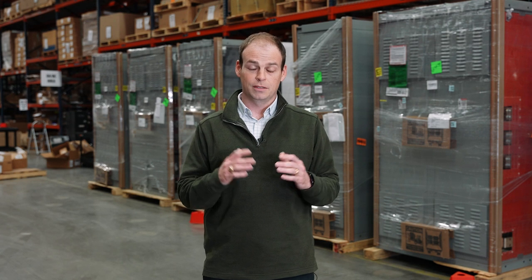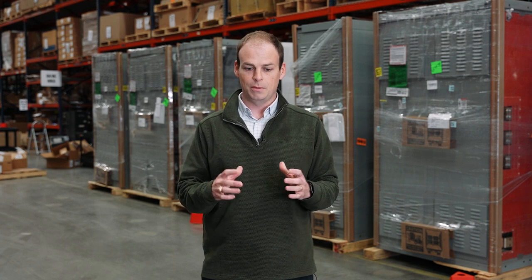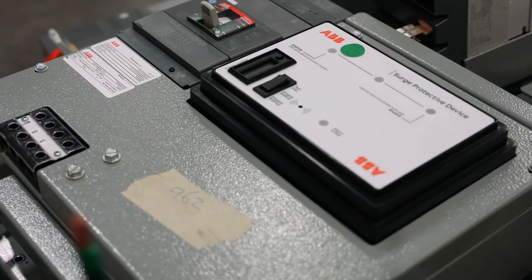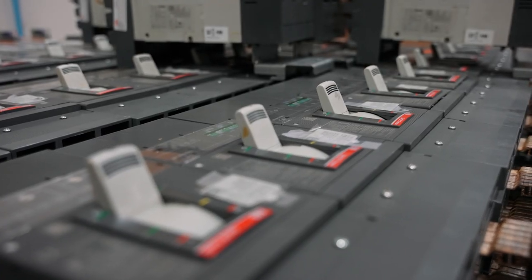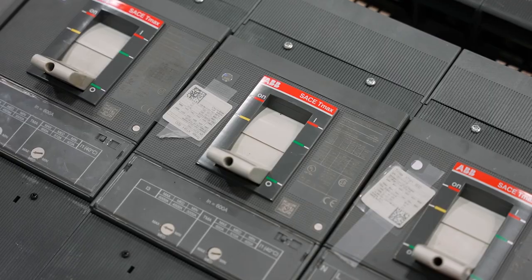The second ABB program is called the Accelerate program. It's a really exciting program. ABB has pre-engineered many different types of configurations of switchboards, and what this does is it allows a switchboard that qualifies for the Accelerate program to skip the engineering queue. So instead of entering a switchboard order to the factory where it goes to the engineering department,